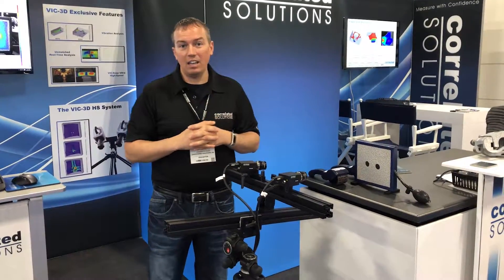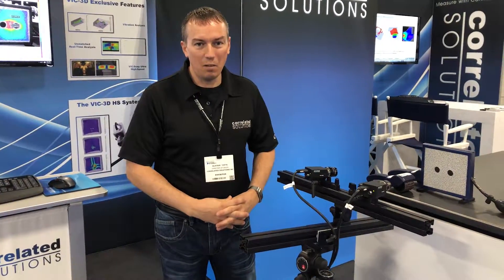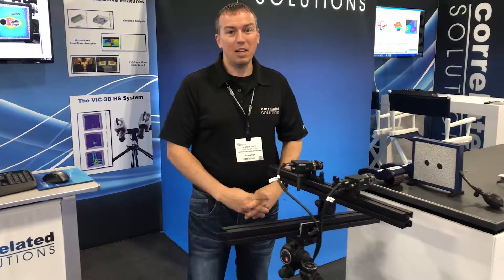That's all I have today. If you'd like more information, please go to correlatedsolutions.com or email us at sales@correlatedsolutions.com. Thank you and have a nice day.